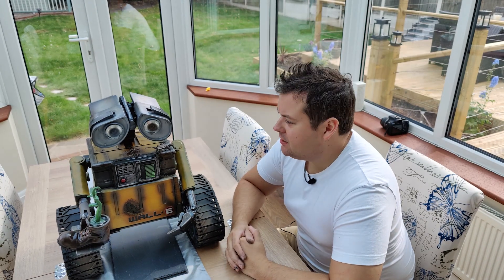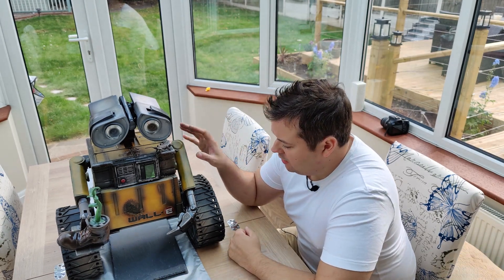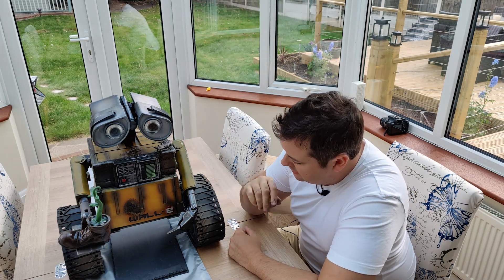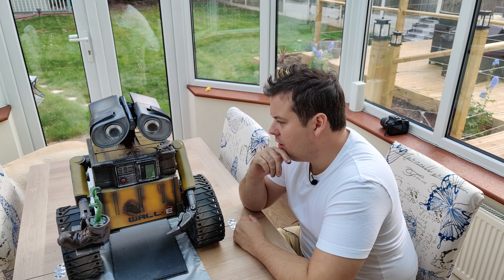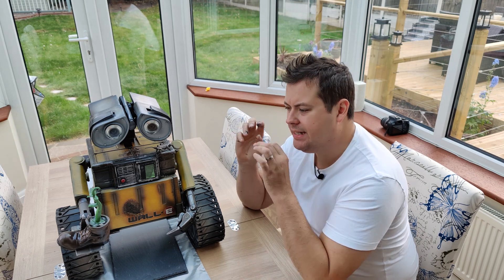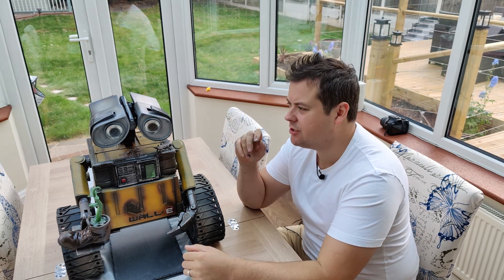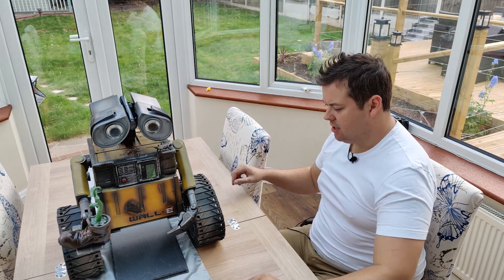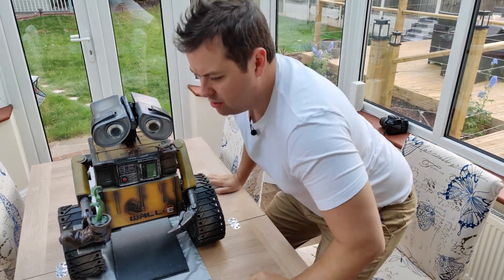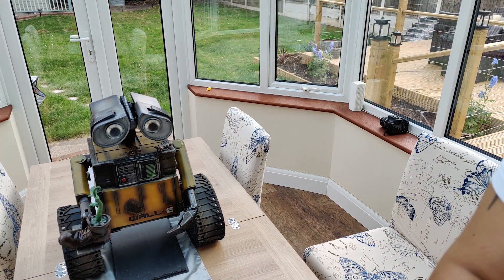Okay, welcome back. So as you can see, WALL-E is now fully painted. He's got a lot of weathering on him, trying to make him look really dusty and rusty and scratched up and stuff. So we'll do a quick 360 of the build, and you can have a look at how he came out.